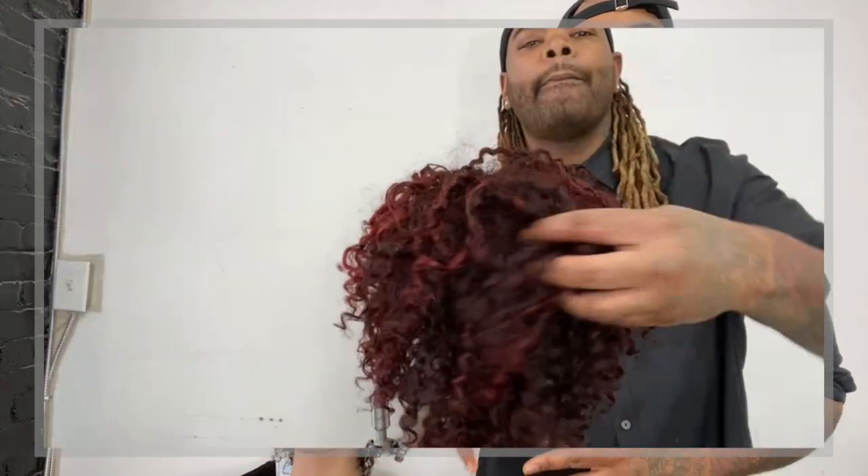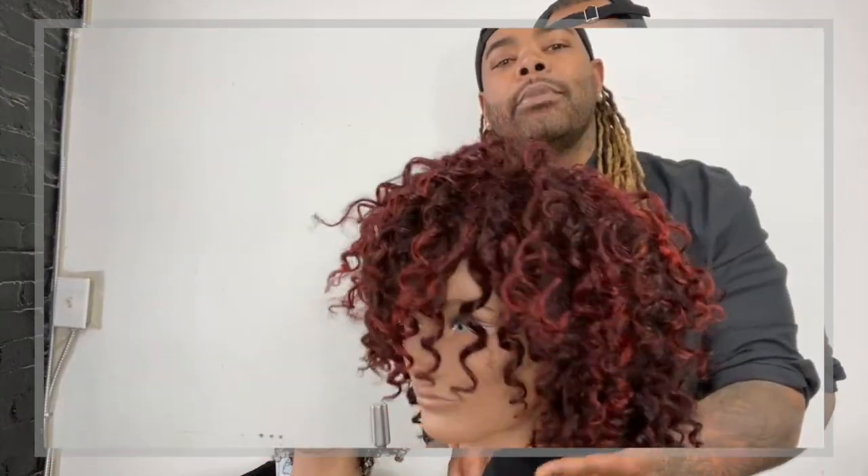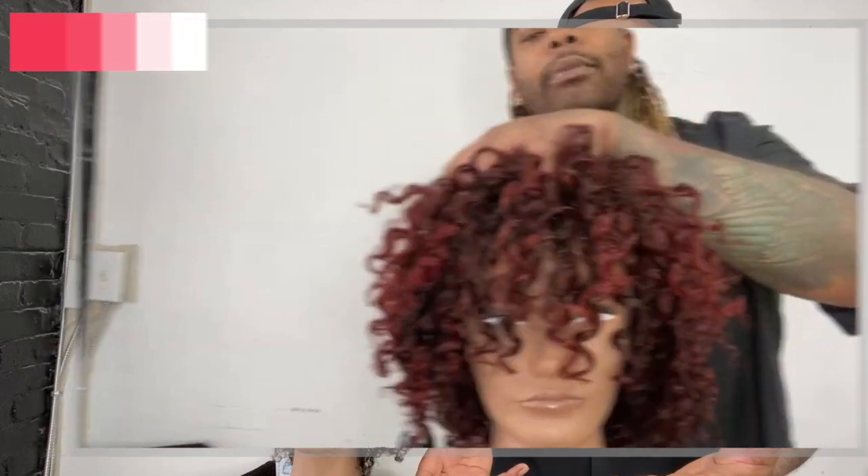Hey guys, I'm Oliver Adams. Today I'm going to be doing a balayage technique on curly hair. I'm going to be using Kaleido Colors Blue and Jazzing, all by Clairol Professional. You can find these products on wellastore.com.